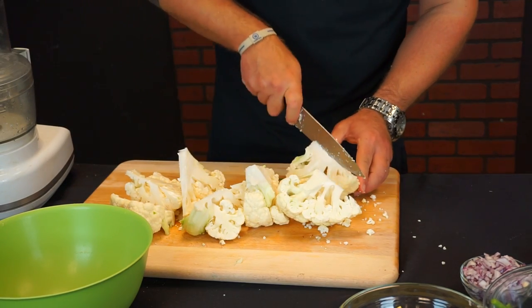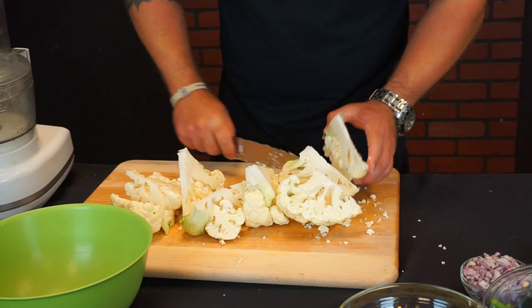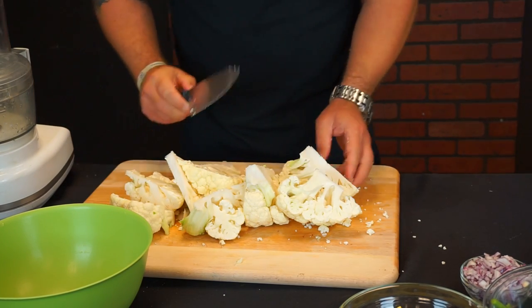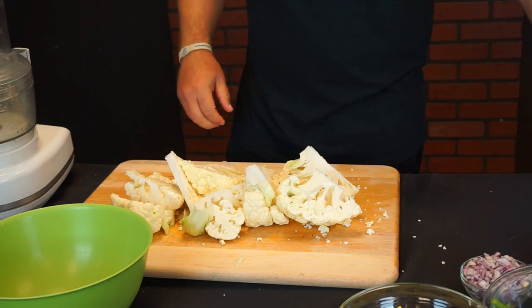Cauliflower is a really great vegetable as far as nutrition. It has a bunch of vitamin K, vitamin C, it's very low in carbohydrates, and it's also loaded with antioxidants.